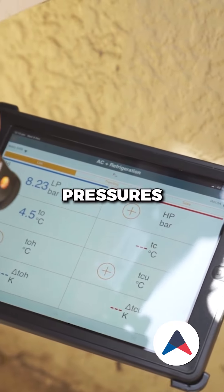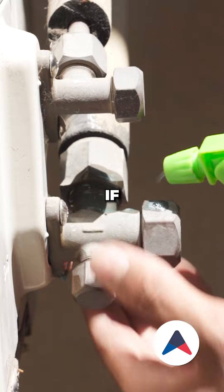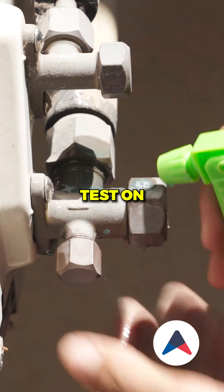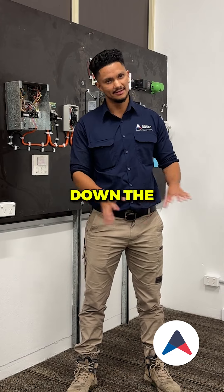Test and record the refrigerant pressures on the system, ensuring correct refrigerant levels. If applicable, carry out a leak test on the system to identify any leakages, to save on the cost of repairs down the track.